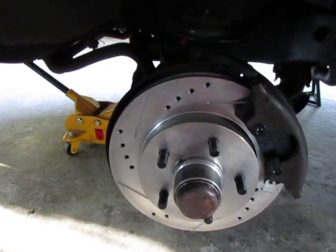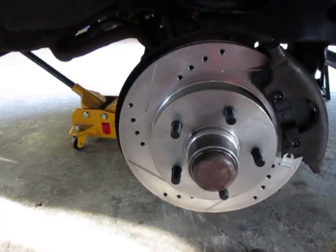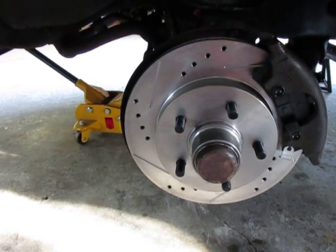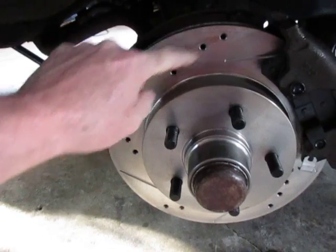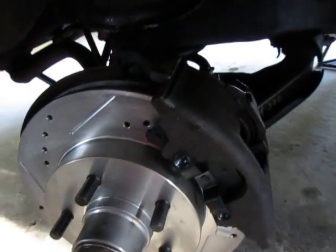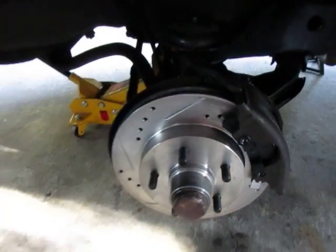One thing you want to remember when you put these rotors on: they are directional. Mine came in bags that indicated what side of the car they went on — passenger side or driver side. It has to do with the way the slots are and the way the drilled holes are.